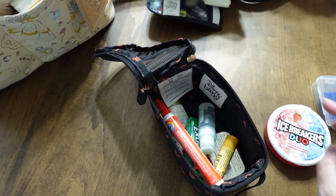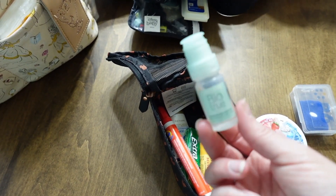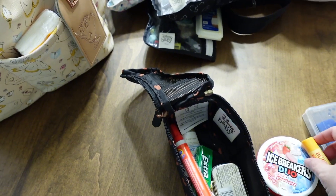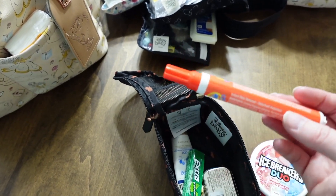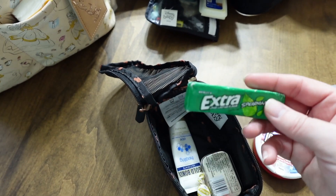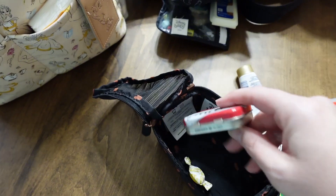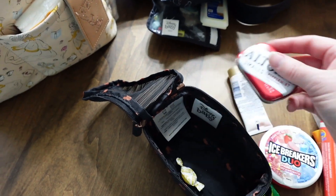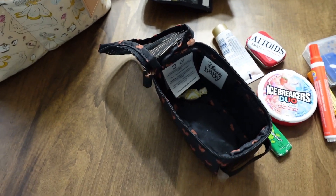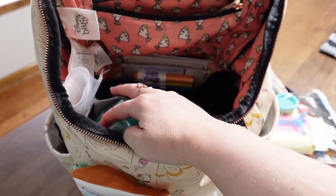Also in the bag: mints, eye drops if you have dry eyes, chapstick, Tide To Go for messes — great for messy people like me and my kids — some gum, lotion, tiny Altoids, and a random cough drop. It's all random but we gotta have it.